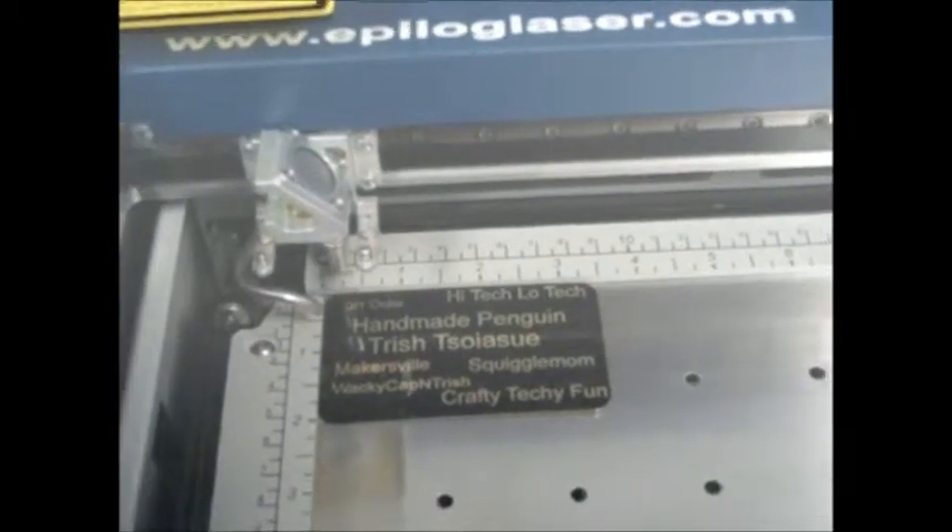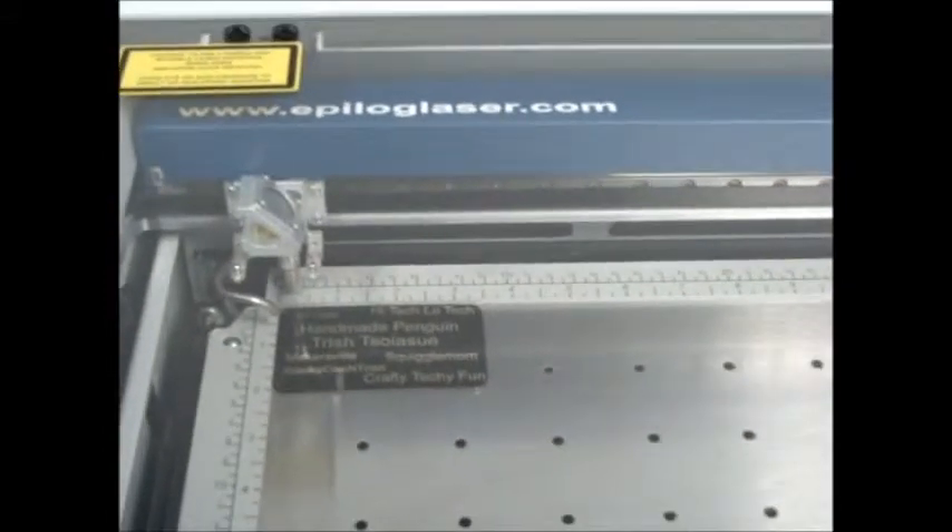Because I simply have to cut gears at some point, I have a website that I go to to create a gear pattern.